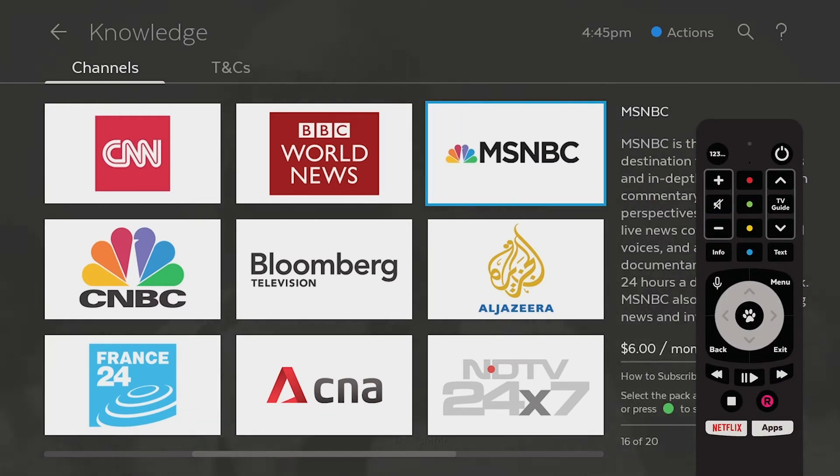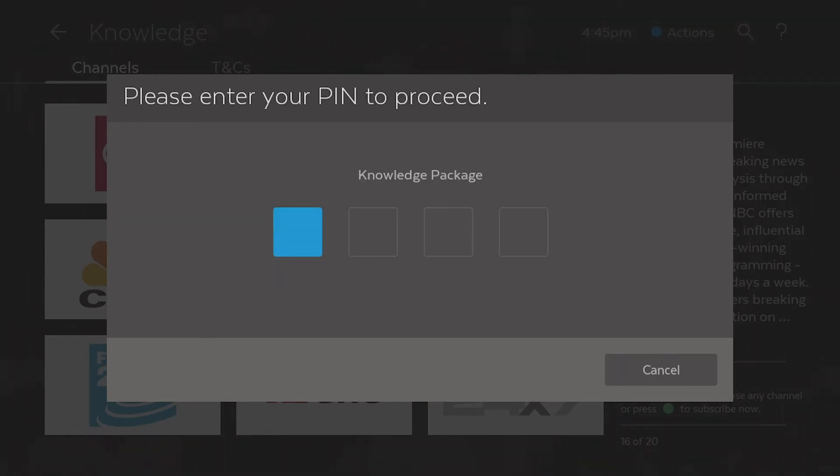To subscribe to a pack, press the green button on your remote, then select Subscribe. Enter your PIN to confirm.